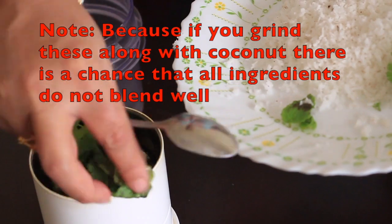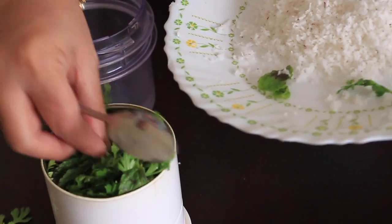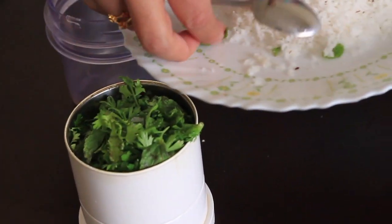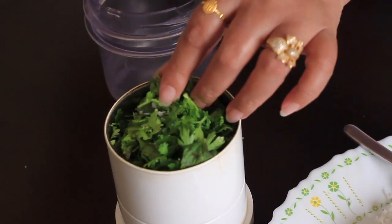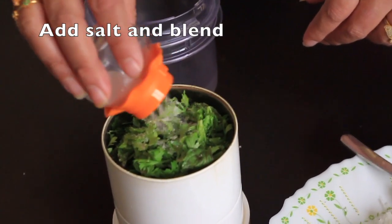Some people use only coriander leaves, but I have taken half coriander and half mint leaves. It gives a special flavor and taste to the chamandi. Add salt and blend again.